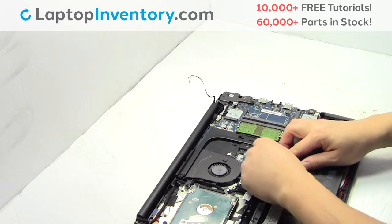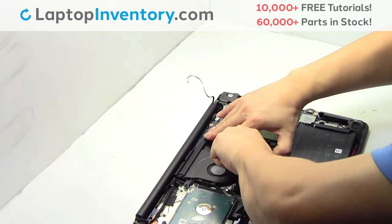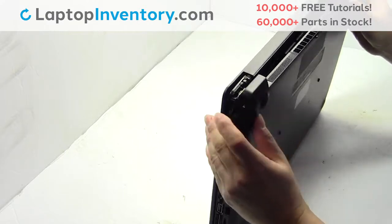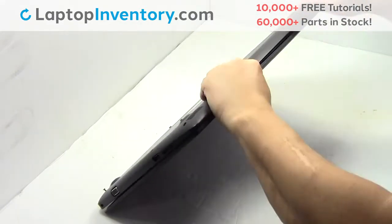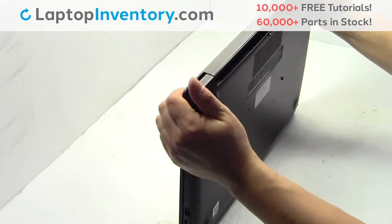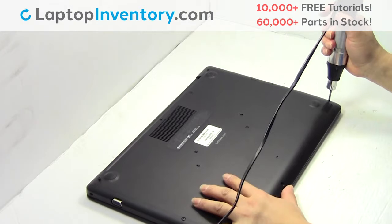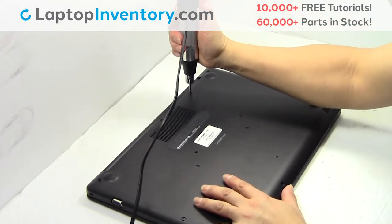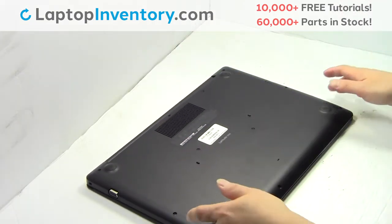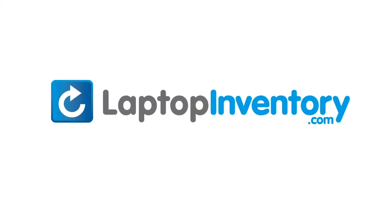Plug the cable back in. Place the screws back in. That's all. You just replaced your laptop hard drive.